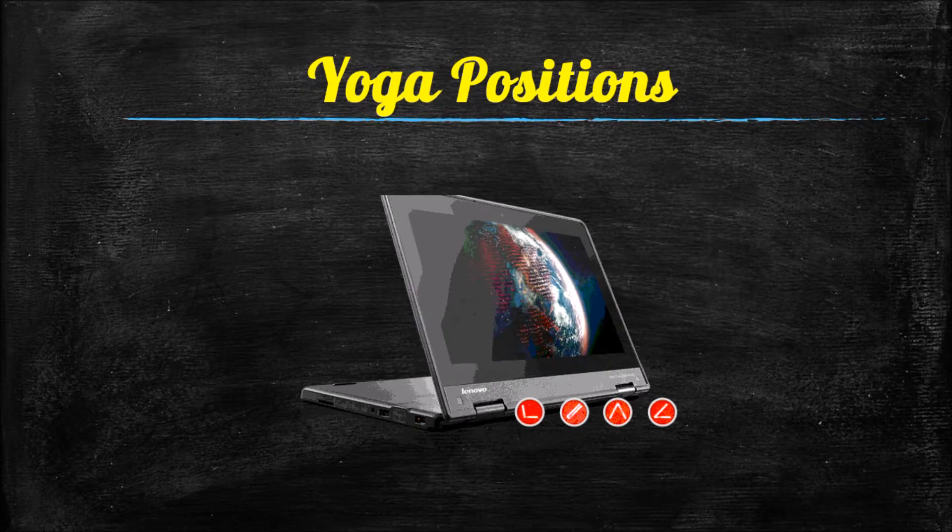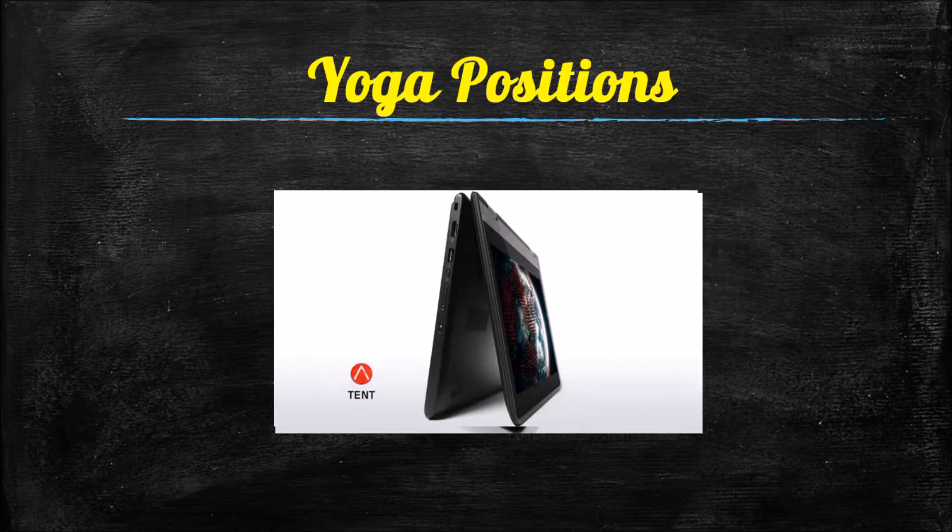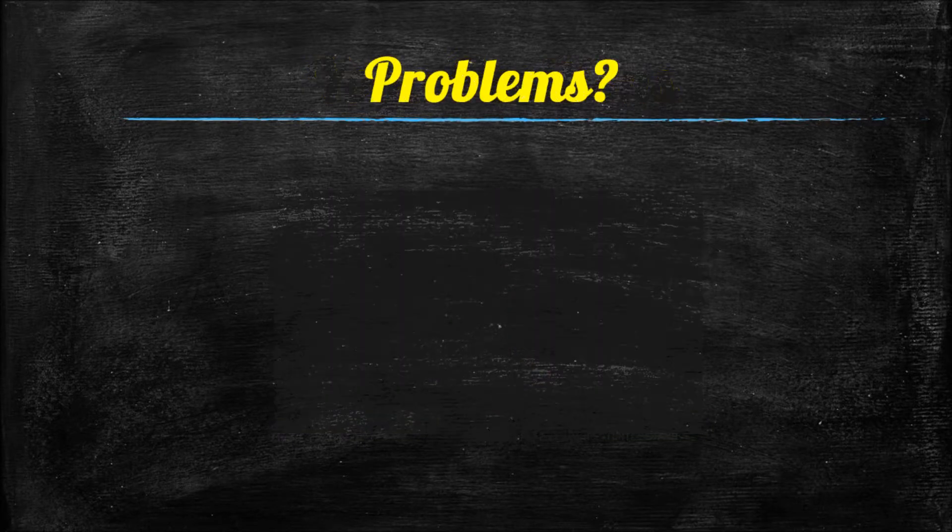When switching between yoga positions, make sure you use two hands. Also pay attention to your teacher's expectations — they may not want the device in tent mode while you're working on an assignment; they may prefer tablet or laptop mode. Make sure you follow those expectations.